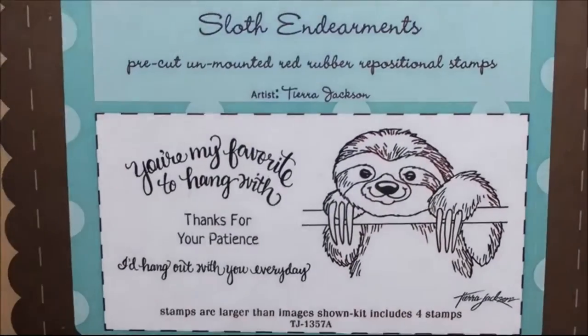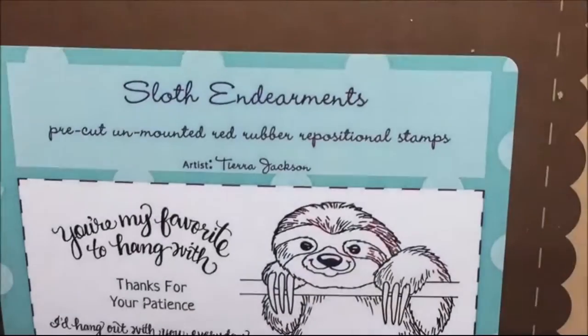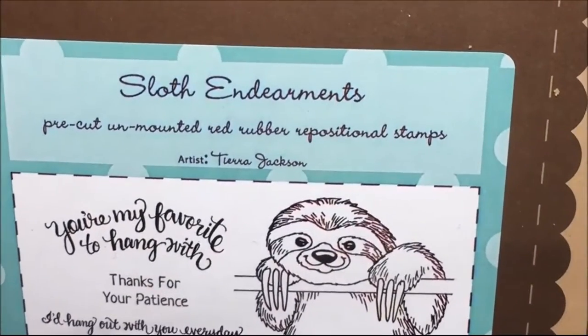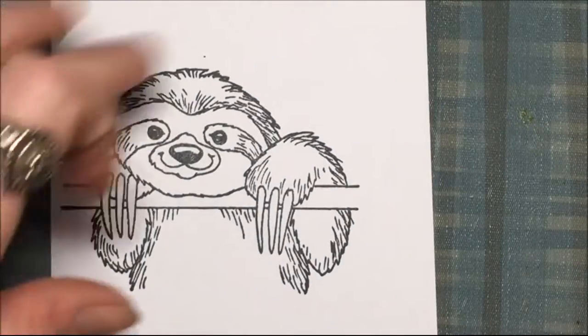This is a Unity stamp called Sloth Endearments, and I'm going to be coloring him today — or her, whatever it is — with Spectrum Noir markers. So here we go.